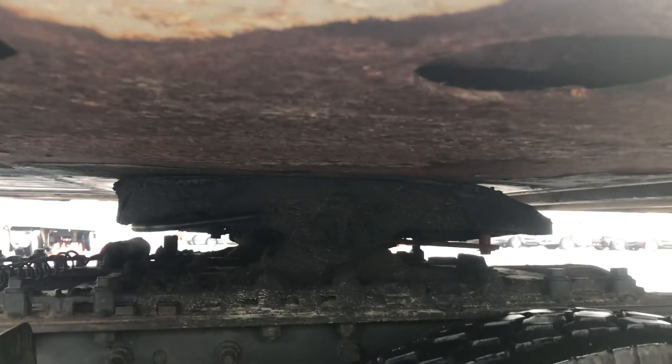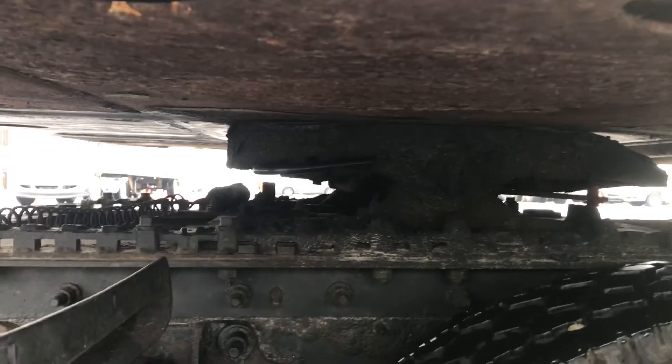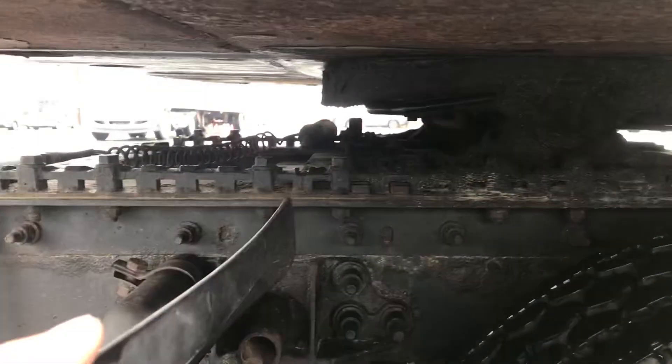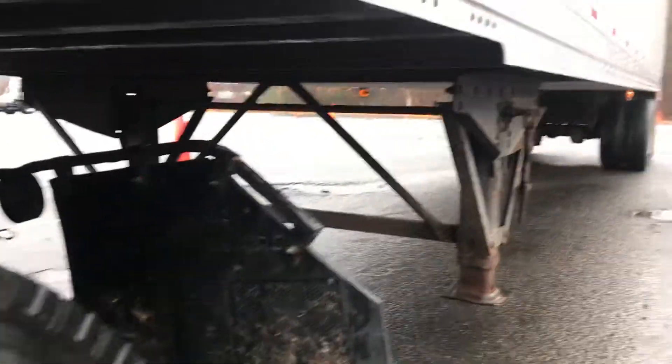No space between my fifth wheel and trailer apron. My fifth wheel handle should be in locked position. This is a sliding fifth wheel, so I make sure the pins are out in locked position, and I have proper space between my tractor and my landing gear.